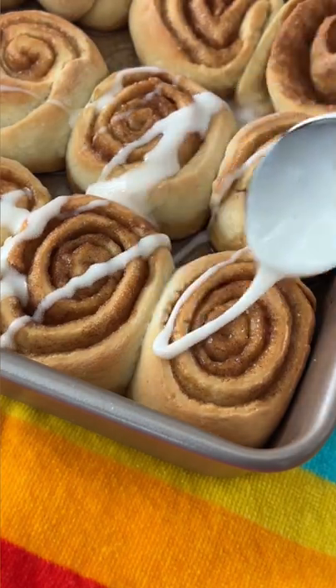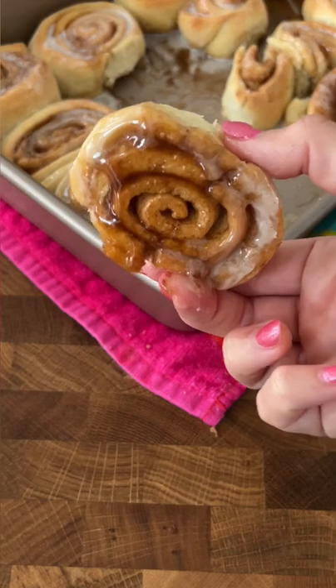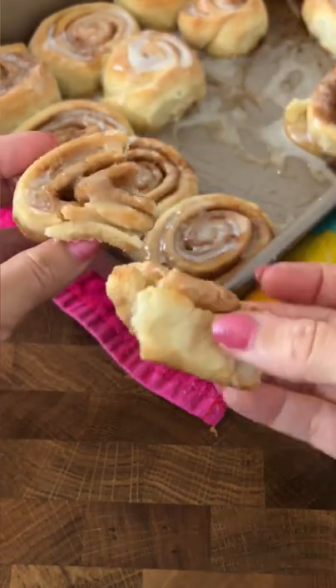When the rolls come out, you cover them with the glaze. You can serve them right away, but I really enjoyed the texture after they sat for a little bit. Maybe I have the unpopular opinion, but I really, really love them.